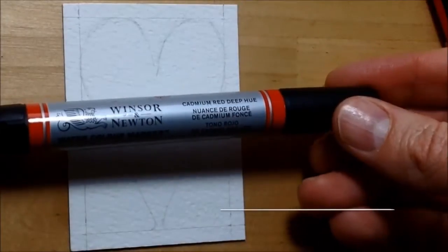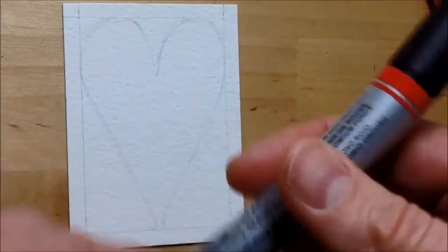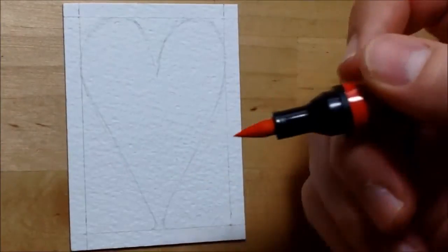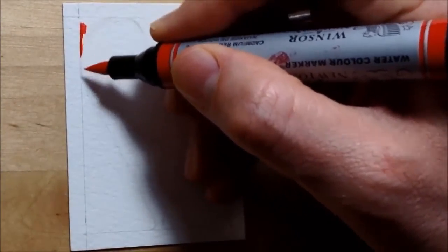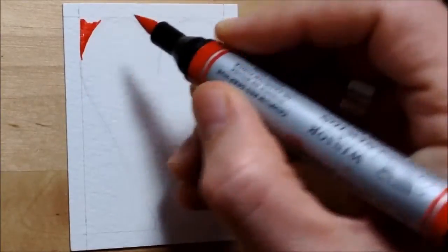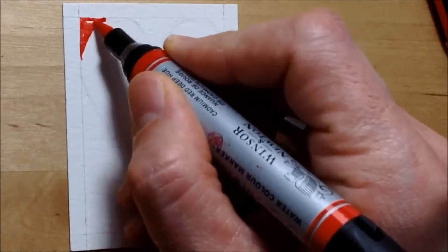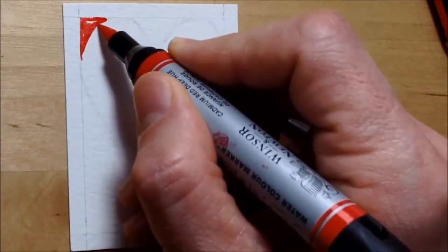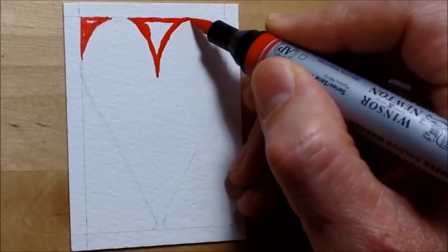I'm using a watercolour marker to do the painting — one of these Winsor & Newton watercolour markers in cadmium red hue. I'm just using that to put in some colour in the background around the heart. At this point you can figure out the heart is probably going to stay white, and I'm going to colour the background in red, so you'll have the heart shape with a nice deep red colour behind it.